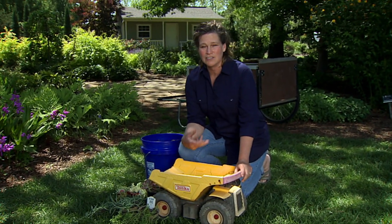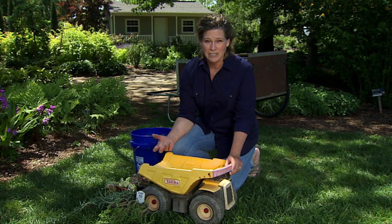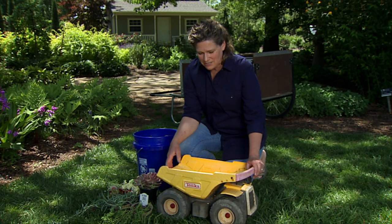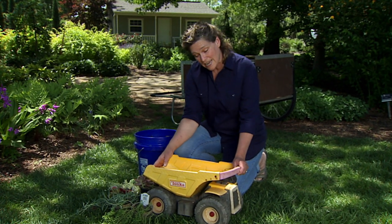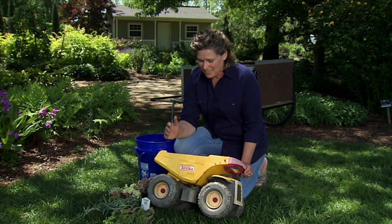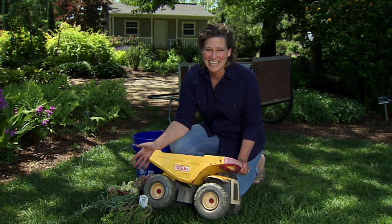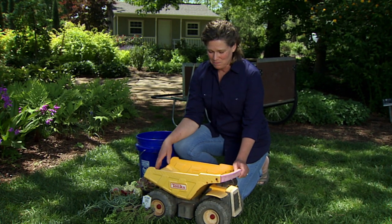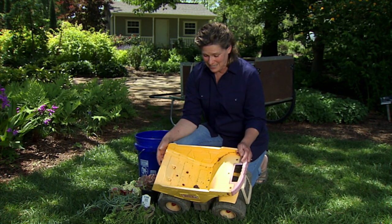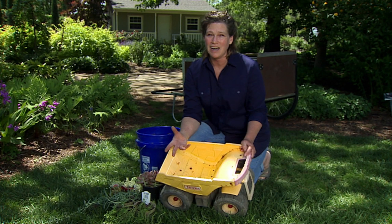Another way to mix it up is to look around for things that you have that are more unusual containers and not just using pots. One of the things that we found — my husband was cleaning out, and sadly my son has outgrown his Tonka truck, which is by far the best toy that was ever made. It's had great use, but it's time to retire it, though we just couldn't get rid of it. The nice thing is it's got this great big bed in it, so we can use that as a planter. It'll be awesome.